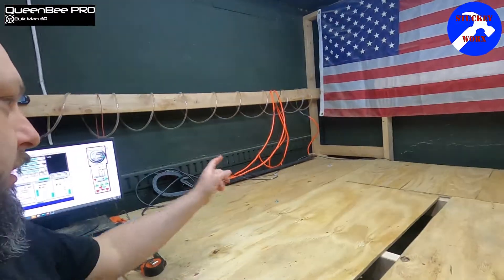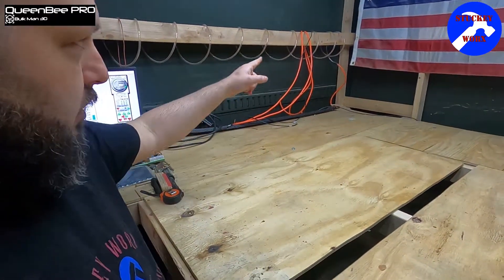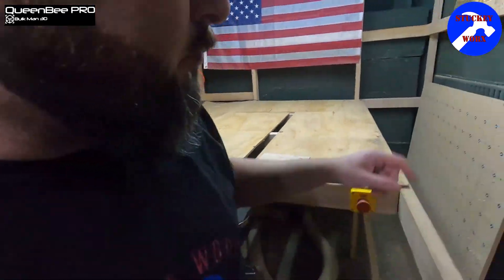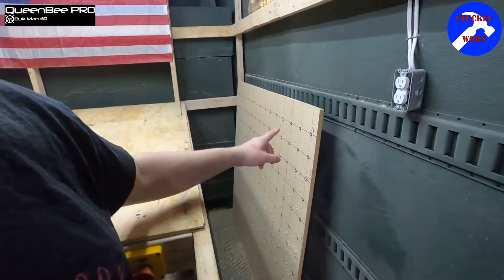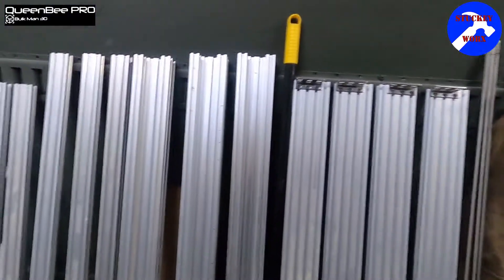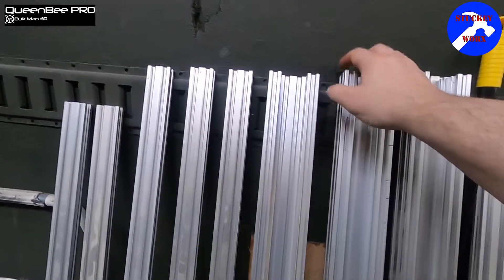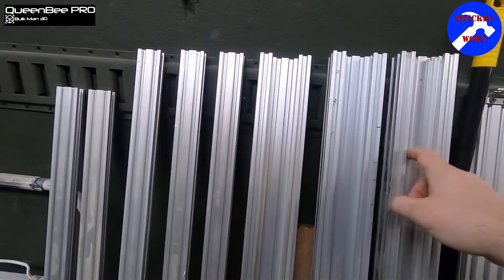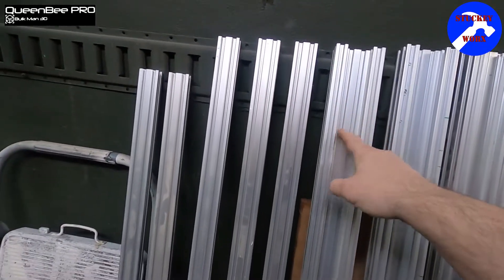Now that we have everything taken apart, we're going to go over all of the stuff that we're going to keep. Obviously, we're going to be keeping our cables, our wires, and our water hookup for the water cooler if that's what you have. We're going to keep the wasteboard or we're going to replace it. We have the three C-bars — these 40x80s with the gaps that are going to be filled.